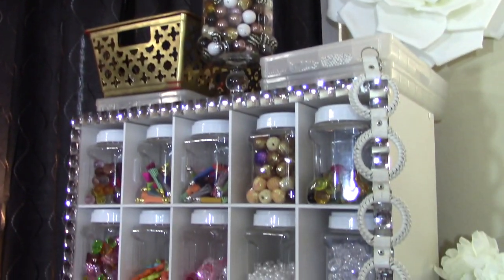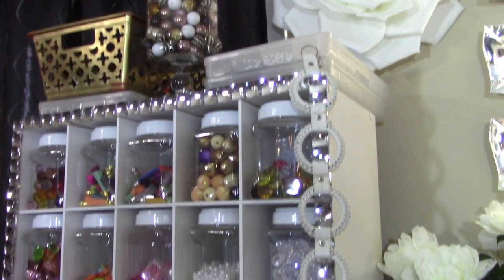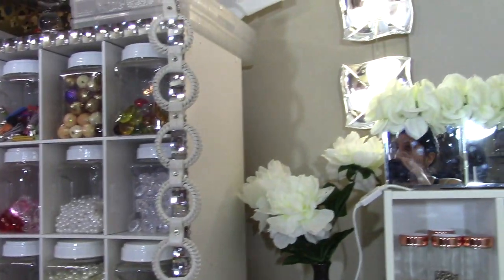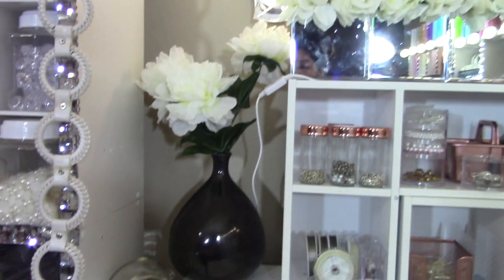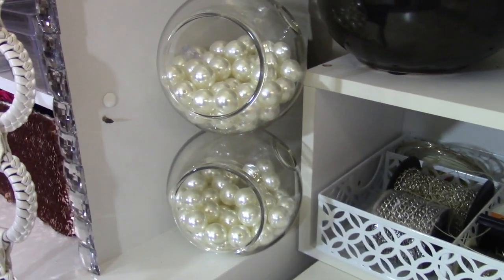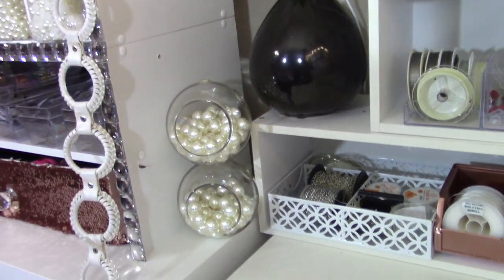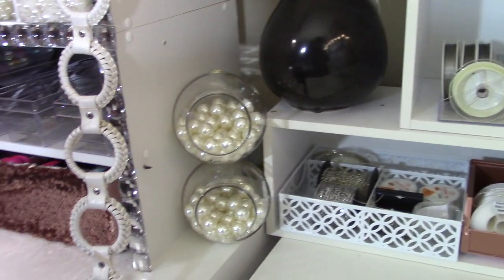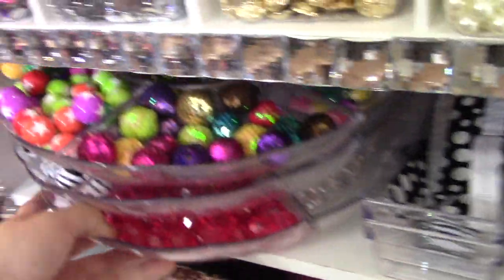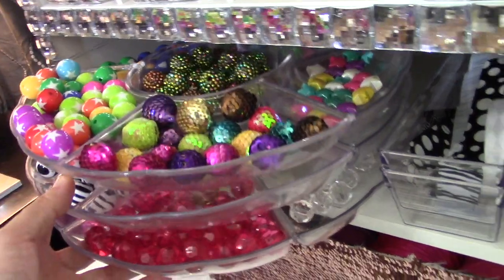That basket is something I painted — it's from Dollar Tree. All these containers in here are from Dollar Tree. These are called planters and they're from Dollar Tree as well. They hold these really pretty big pearls. I didn't know where to put them, and since I love the way they look and ran out of space on my desk, I put them in there. This is like a belt but I use it to organize other little stuff — it looks so cool. These are some trays where I keep additional beads.